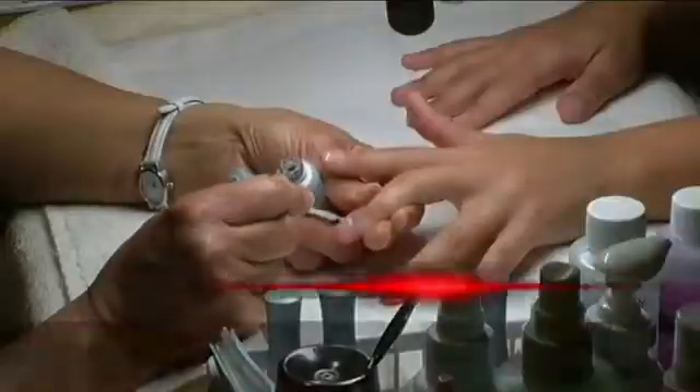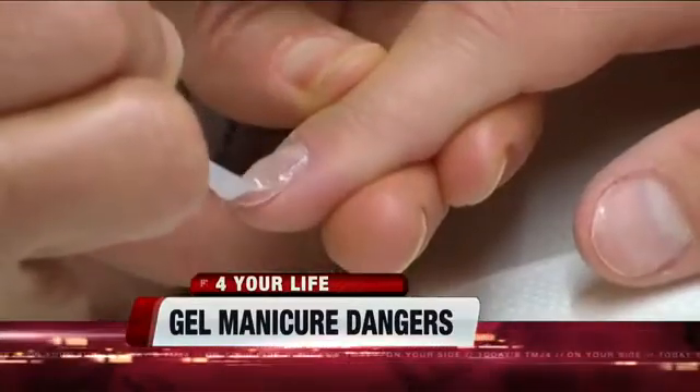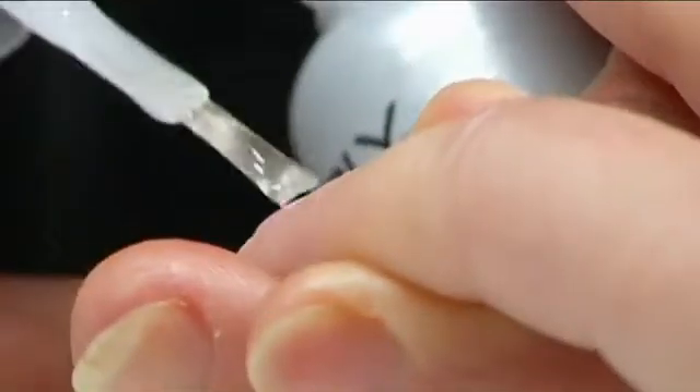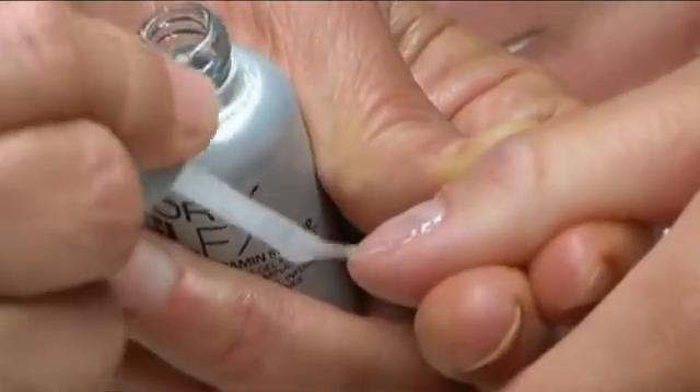Because they typically last more than a couple of weeks, but now we're hearing of a potential cancer scare. Gel manicures actually start with a regular manicure — you apply polish just like a normal one, but then your hands go under an ultraviolet light to set the gel in. That seals it. In total, your hand is actually under the UV light for about two minutes.